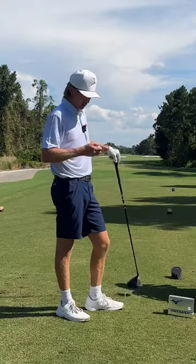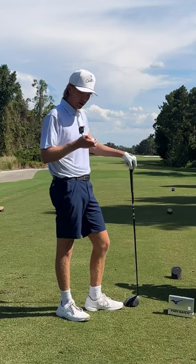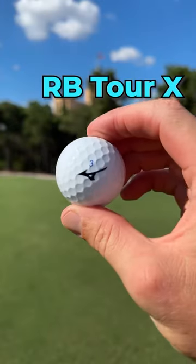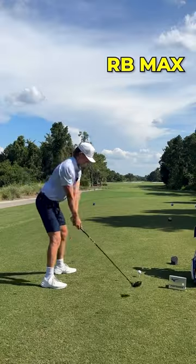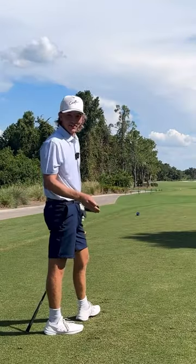Next up we got the RB Max golf ball. Just by feeling the cover right now, it definitely feels a little bit more rubbery and not as soft compared to the RB Tour and Tour X golf balls. But let's see how it performs. That felt really good off the face actually.